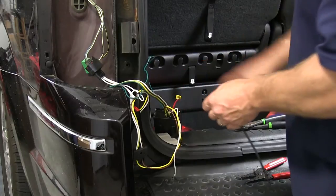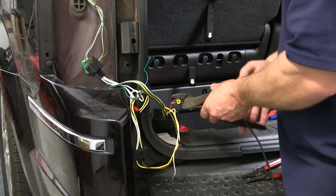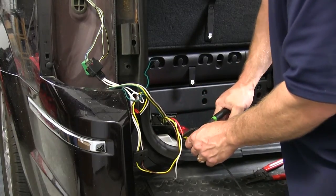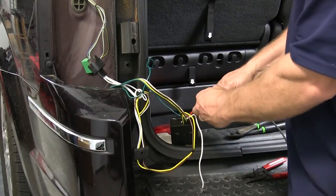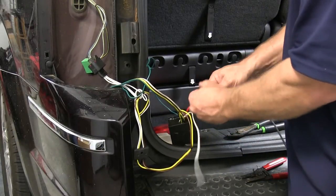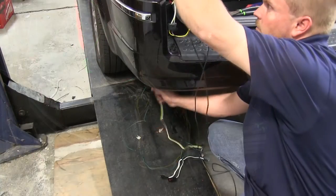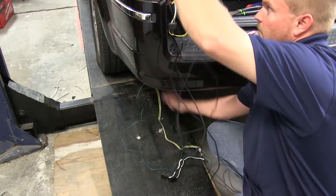We're also going to connect the power wire off the converter box with the long piece of wire that's supplied with the kit. To do this, we'll use a yellow butt connector and some electrical tape. Once we have this connection made, we'll again fish this wire down between the bumper and the body of the vehicle.